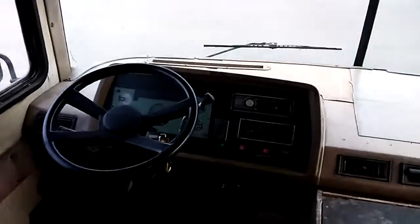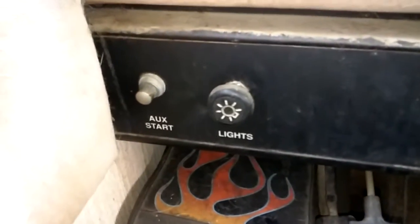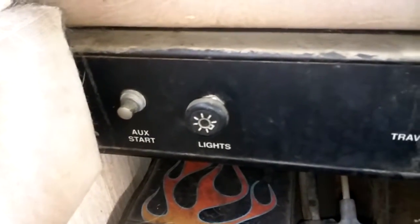Anyway, here's my dash — this is the best dash in the world to work on. That solenoid also comes with an auxiliary start button, so when you replace it, make sure you get that wire coming onto that solenoid from that button.